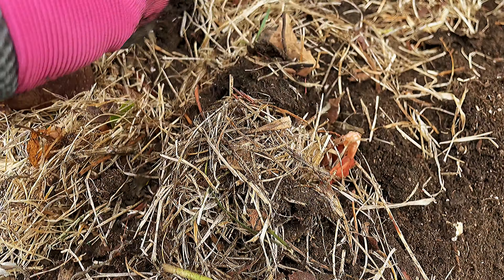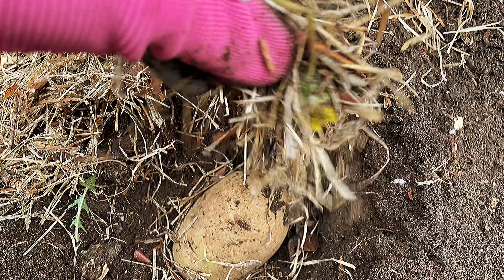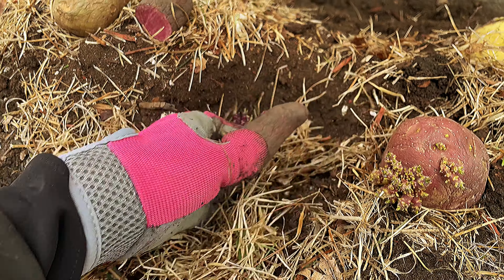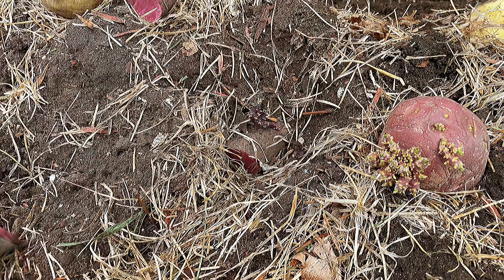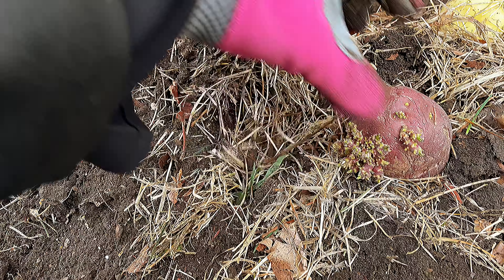Then cover this one, just cover a little bit. This is like a stress reliever for me after school and kids around — I'm so exhausted, so I really love planting. It makes me relax, and harvesting them every year is so fun.